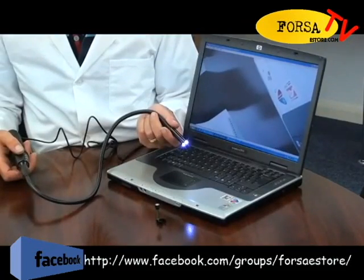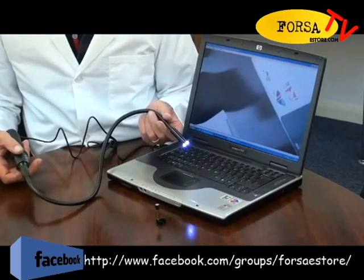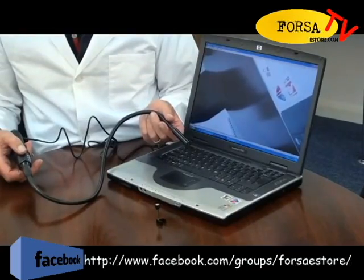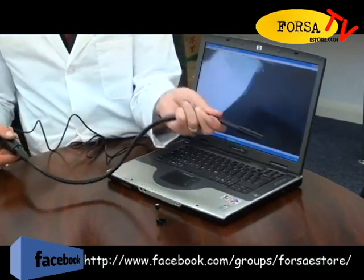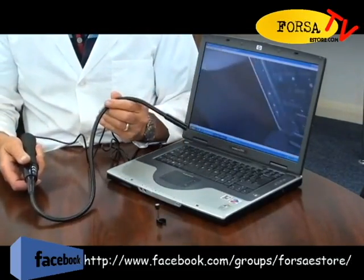It is equipped with a 14mm waterproof camera head that incorporates adjustable LED lights for dark or unlit environments. The flexible 880mm gooseneck is also waterproof and can be pre-formed for awkward access points.